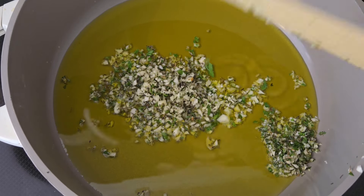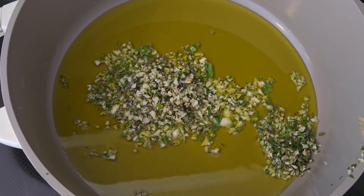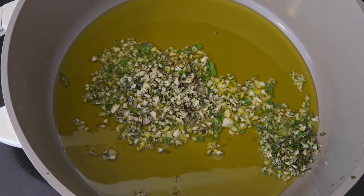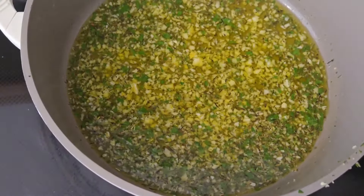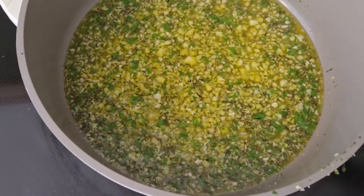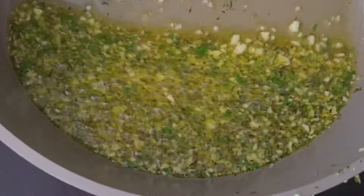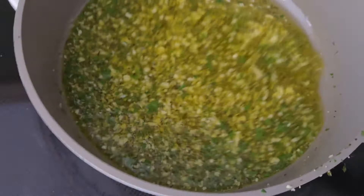Infuse the oil, and you'll know it's ready when your whole house starts to smell like garlic and herbs. Once you see it bubbling, pull it off the heat and move it around — you don't want to fry or burn the garlic. Keep moving it on and off the heat so nothing gets burnt. I'll put it back down and then we'll move to the next step.